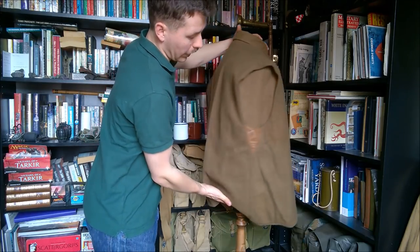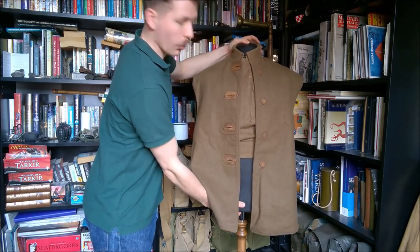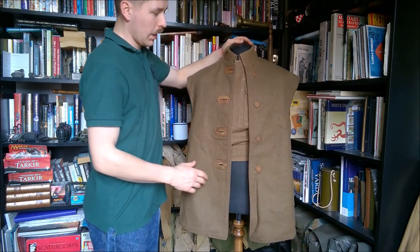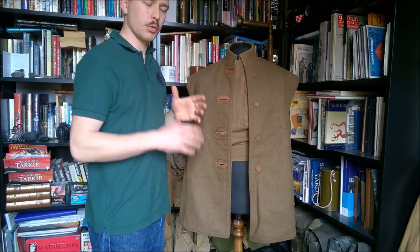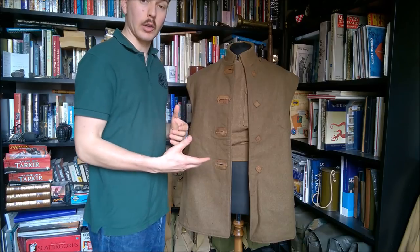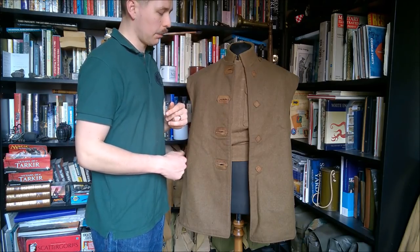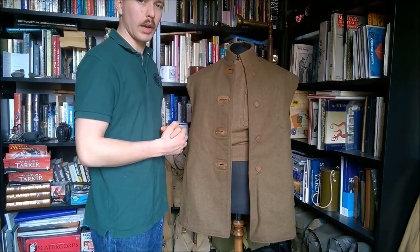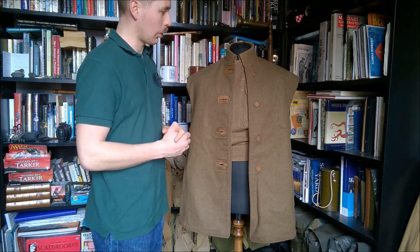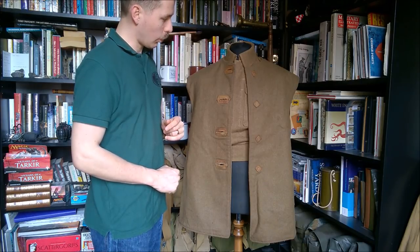There were also camouflage examples of these made, and that will be indicated on the label if you have one. The camouflage was sprayed onto the leather and often wears away, so it can look like a normal jerkin, particularly as the leather can be different hues anyway. The label will confirm whether it's a camouflage example.